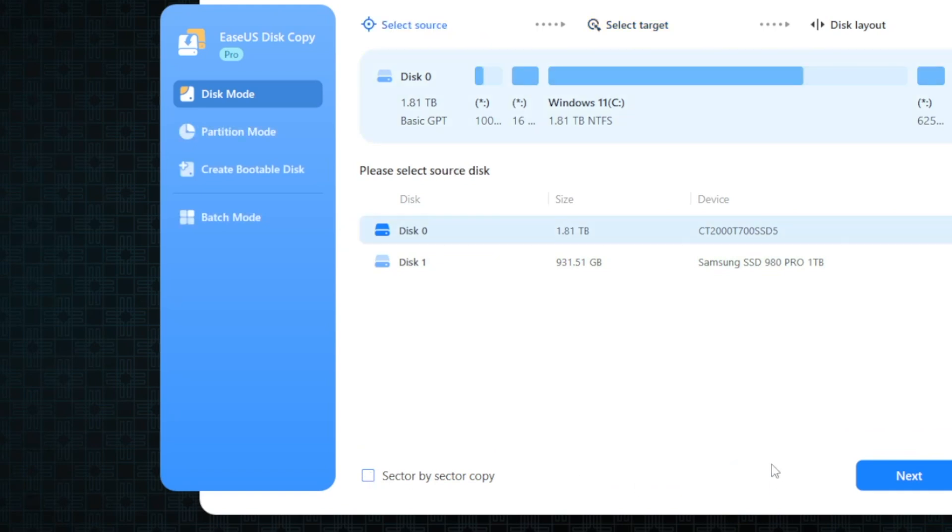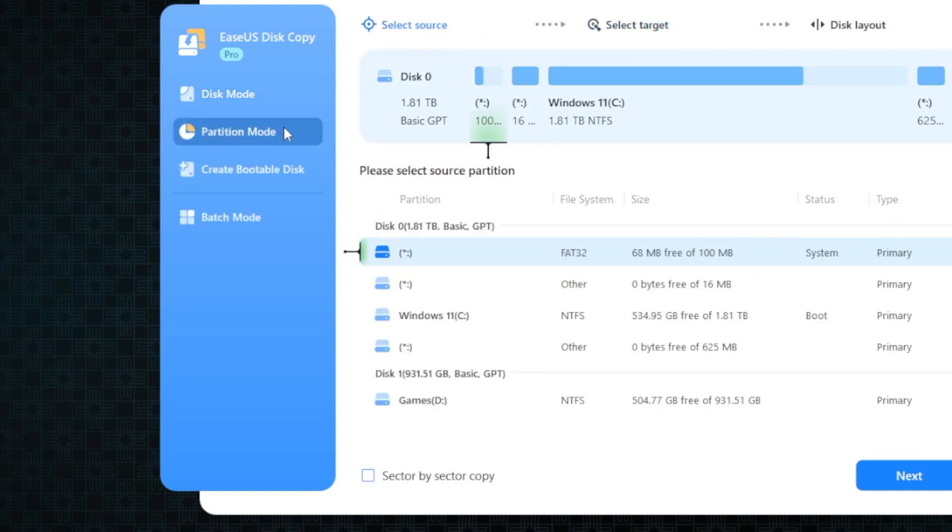So if you don't have a problem and you just want to move information from one hard drive to a different hard drive in a different PC, this certainly becomes a great way to do it. So what are some other reasons you may want to actually use Disk Copy?